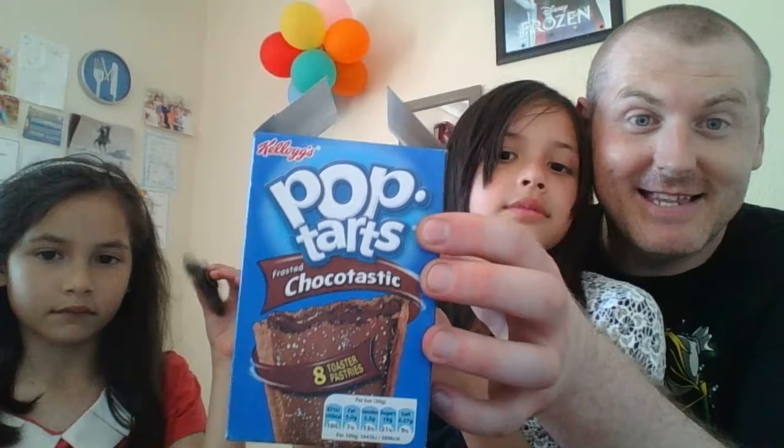Hi, it's the Geeky Cool family here and today we're going to do some more American snacks. Today we're going to be eating Pop Tarts Chocolate Flavour.